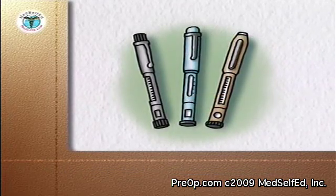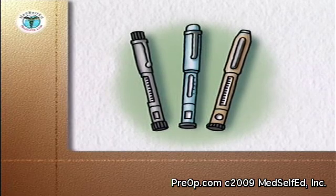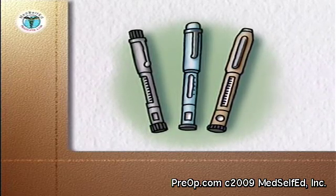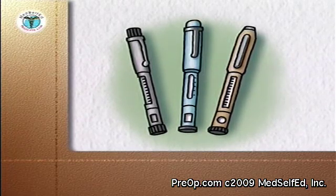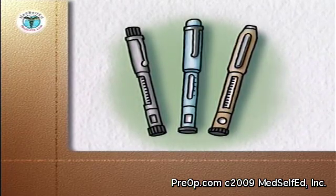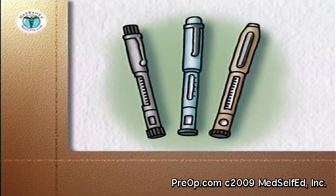Insulin pens are devices that can provide an easy way to carry and give insulin when away from home. Also, for people who are not comfortable working with syringes and bottles to draw up and measure individual doses, the pens provide a convenient and accurate alternative.